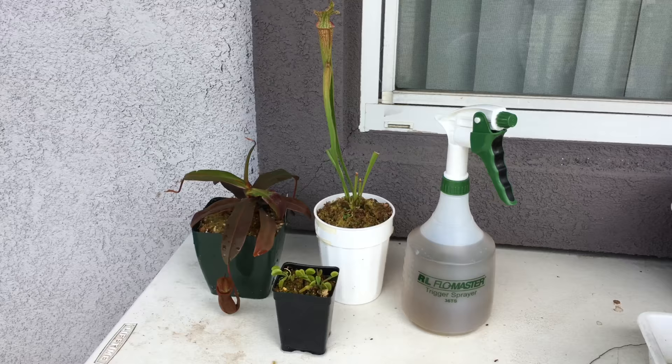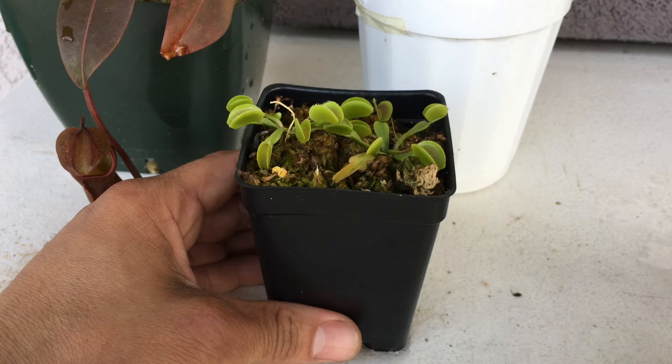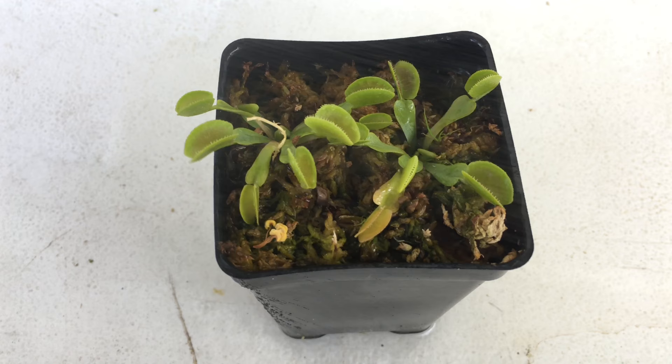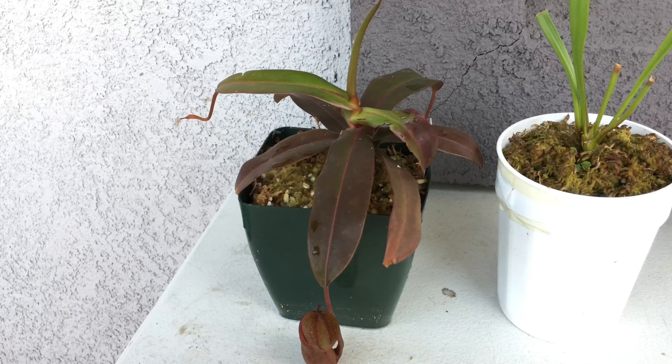These are the plants I'm going to show you how to fertilize: a Sarracenia pitcher plant, a Nepenthes, and a Venus flytrap. For the Venus flytrap, you want to have it on misting mode. Spray them just so they get a little wet on top — these plants will absorb the fertilizer through the leaves.